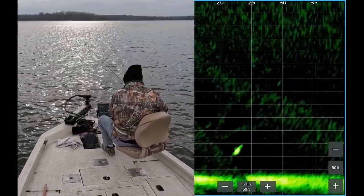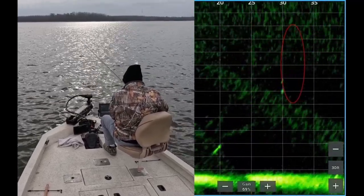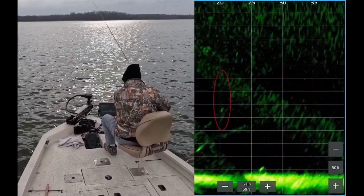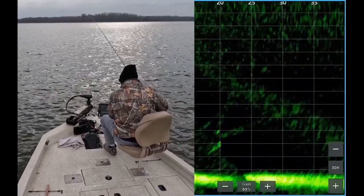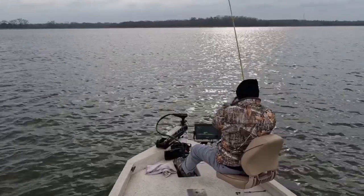Here you see a fish about 22 feet out, 23 feet deep. There's my jig and weight dropping down to the fish. Sometimes you overshoot, and you just have to correct — drop it back down to them. The jig is right at the fish. Boom, on his way to the surface.